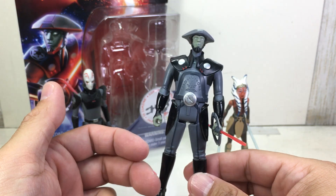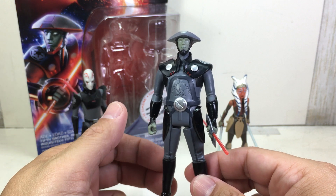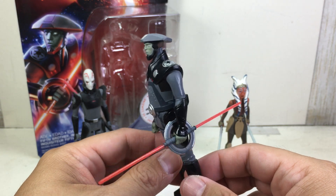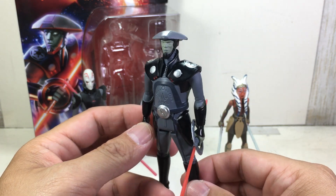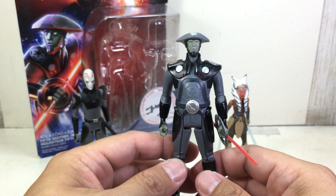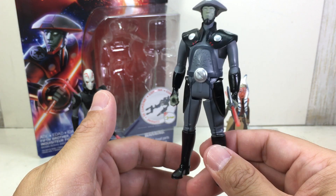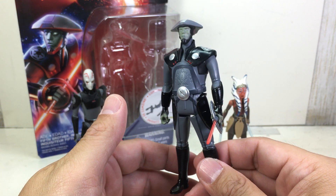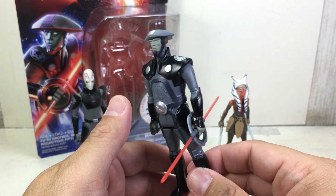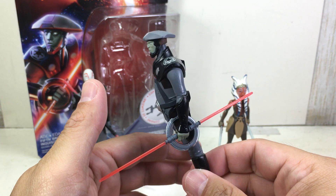It can be frustrating to get a perfect one in-box while sifting through others, but not a lot of collectors apparently want this particular figure. I think everyone's waiting for the Seventh Sister — the one voiced by Sarah Michelle Gellar. For movie collectors, a lot are skipping this figure. Personally, I think Akbar and this one are the ones to get for wave one of the 2016 desert and snow assortment.